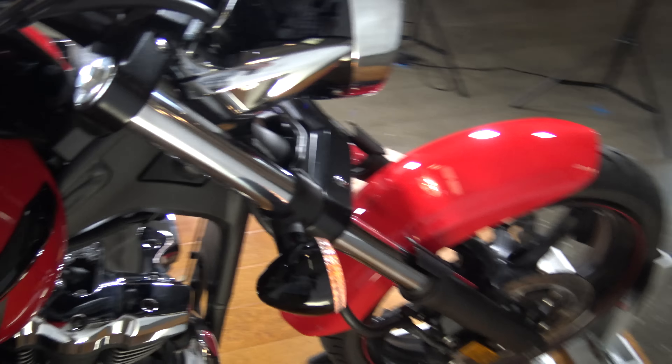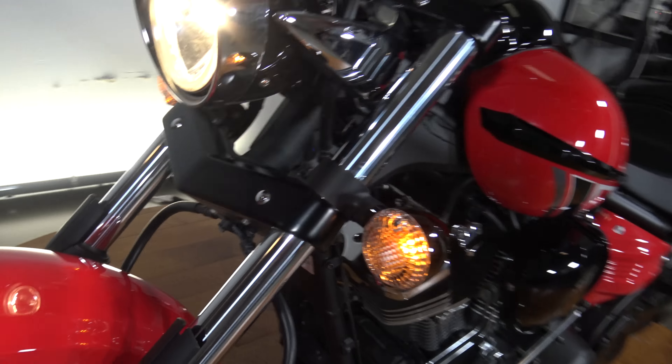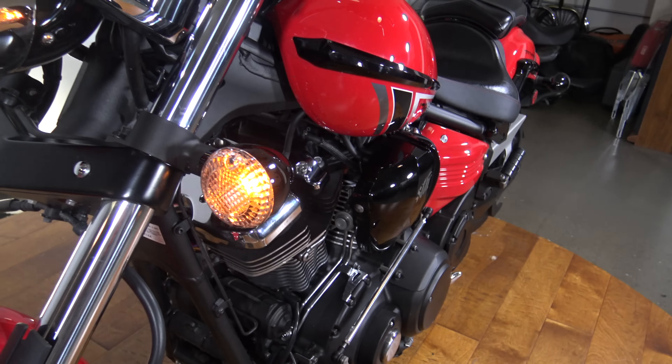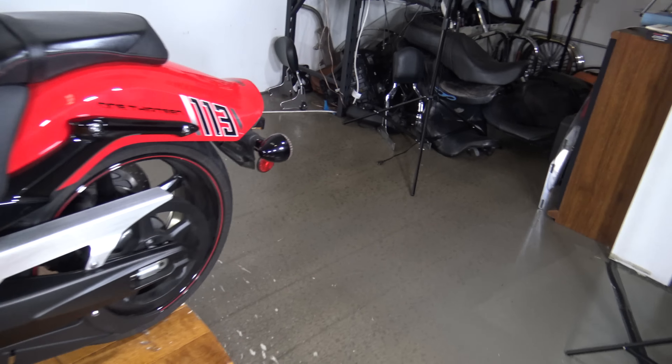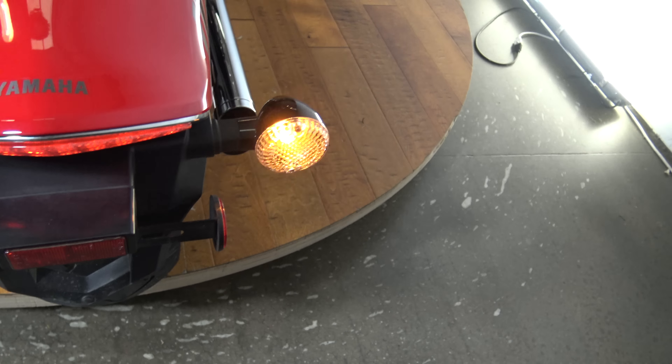Let's check out these turn signals, make sure they work. Got your front turn signal there, front turn signal on this side. Rear turn signal there, and rear turn signal on that side.